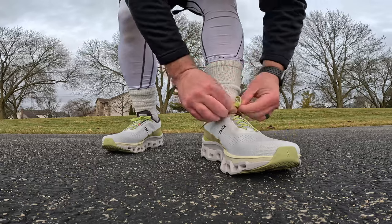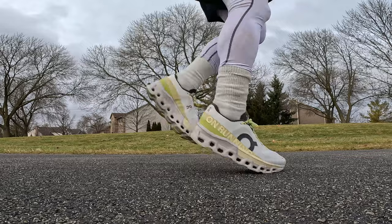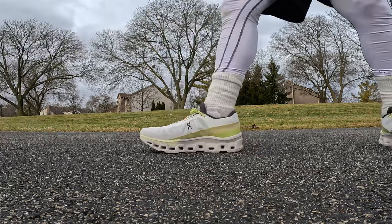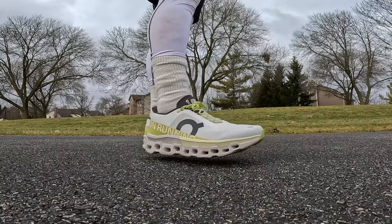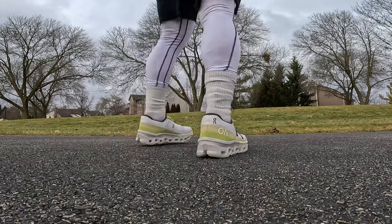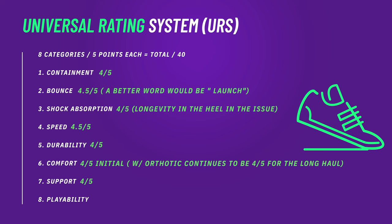For heel pain, initially these are fine, but once that foam starts to bottom out — especially if you're a heel or midfoot striker — you'll start to notice the speed board over time. If you put a low-profile orthotic in these, the lockdown is a bit better than the V1, and I think that negates some of the heel issues once the top-loaded foam bottoms. A low-profile orthotic covers most bases because in the forefoot it's already very forgiving given the foam density. With an orthotic these get into 'good for' territory, and when new they're pretty good for just about everything.